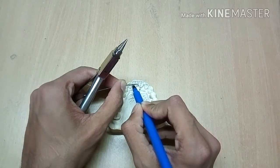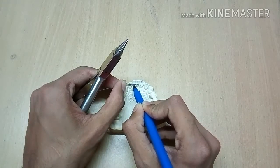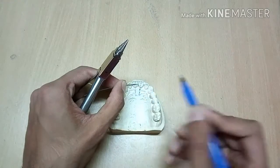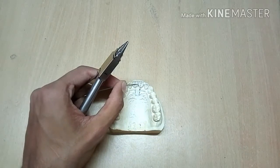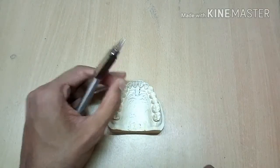The tooth we are working on is tooth 11. We marked the point — always remember the active arm should be towards the tissue.